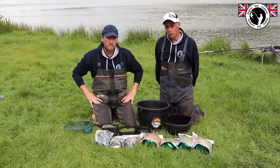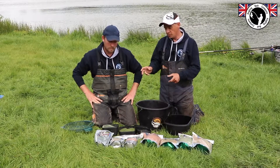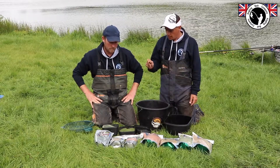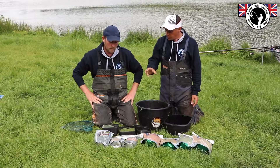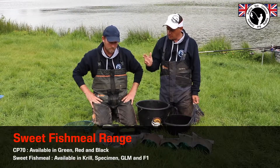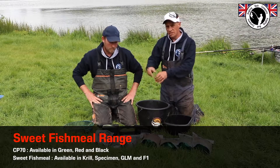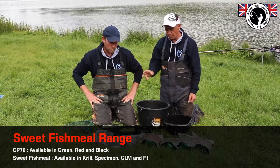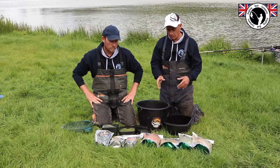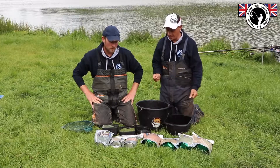Hi everyone, we've got two of the range in front of us. We've got a sweet fish meal mix and a high fish meal mix, CP70. There's three different colours of the high fish meal which is CP70 - a red, a black and a green colour, and that's the summer mix, the mix that you look to use in the summer. Whereas the sweet fish meal mix, that's lower in fish meal and has a sweet biscuit which gives it the sweet taste.